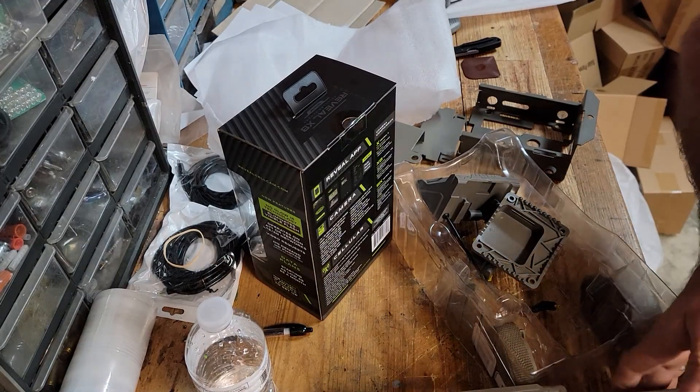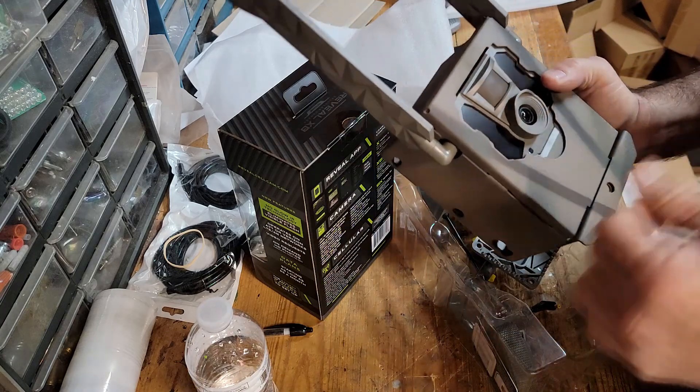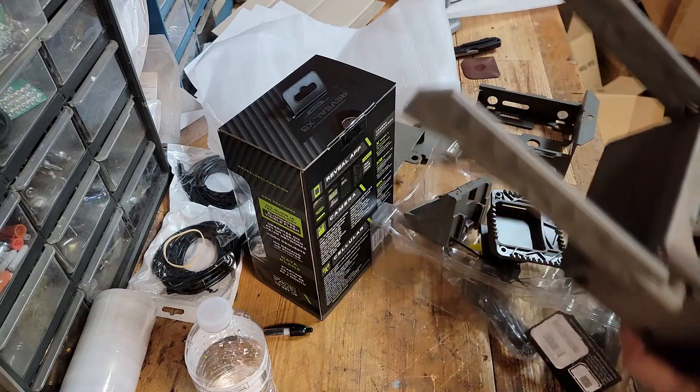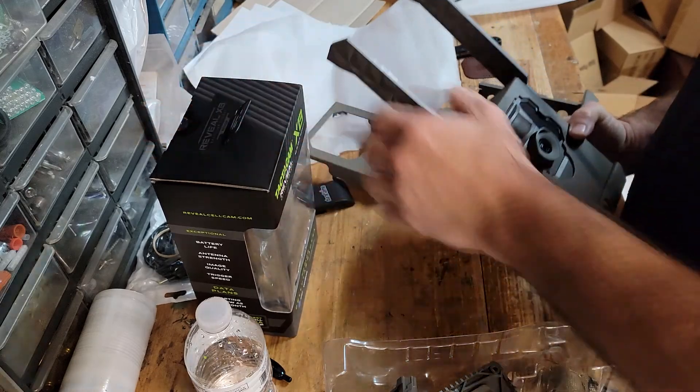Hey guys, what's up? Mike, Herd 360. Now that TactiCam has come out with three models of cameras, I felt like I needed to go ahead and talk about the security box options once again.